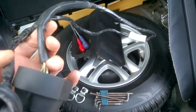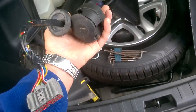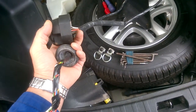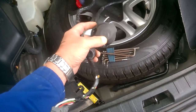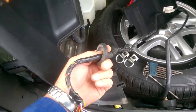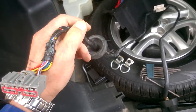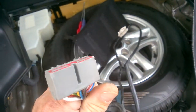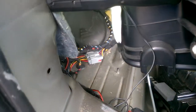Freelander 2 towbar electrics — I initially purchased this 13-pin electrical wiring loom from eBay. The 13-pin section goes to the towbar and comes up the near side rear wheel arch through the floor via this grommet, ending at a connector block on this end. Quite straightforward and simple you might think, with the connector block located down there.